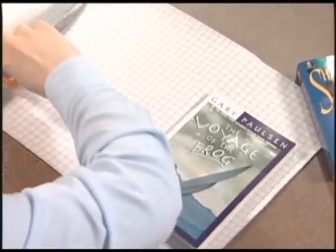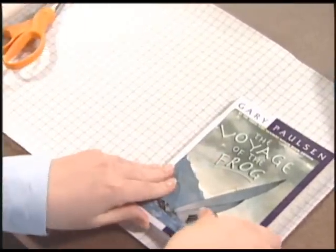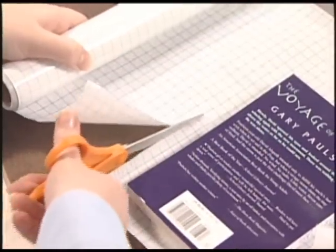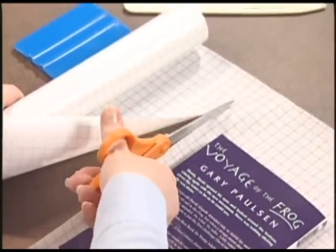First, lay open your paperback on the self-adhesive laminate. When using any of the Brodart laminates, use the grid printed on the backing paper as your guide. Then cut the laminate to size, leaving 1 inch on all sides.